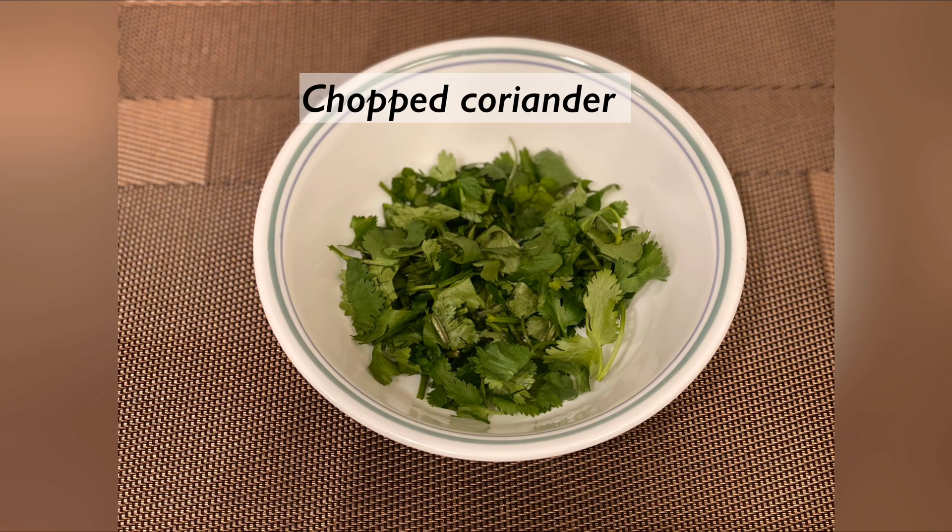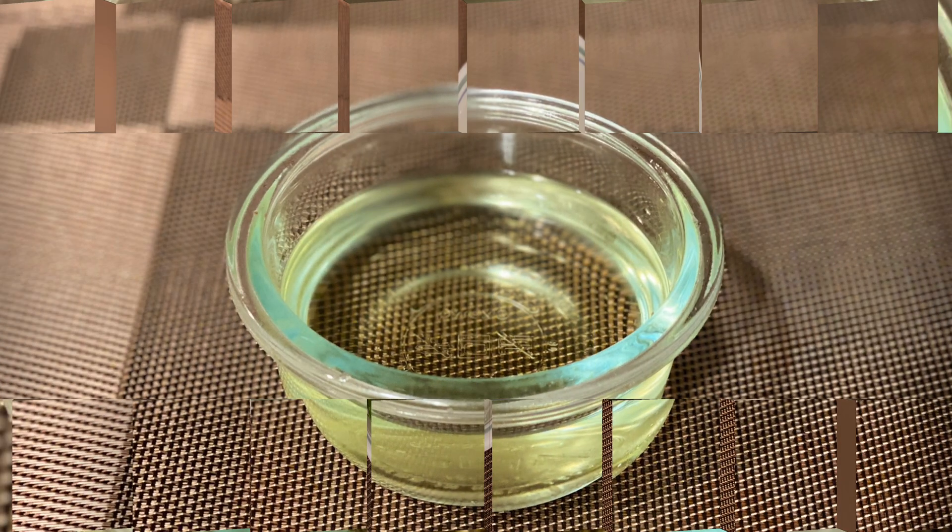Chopped coriander, oil 3-4 tsp, and coconut milk 2½ cups.